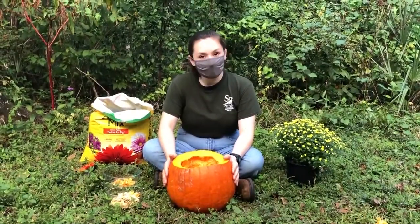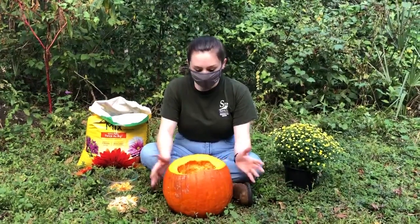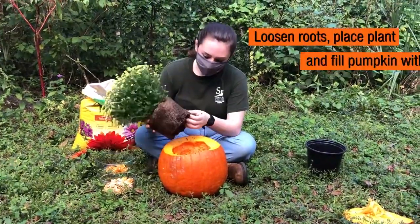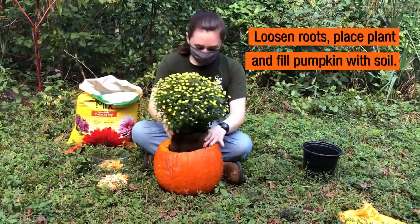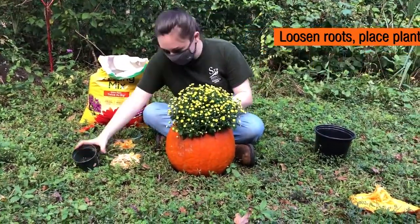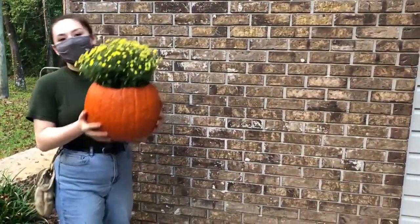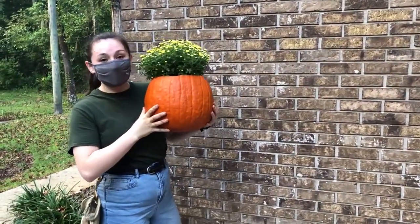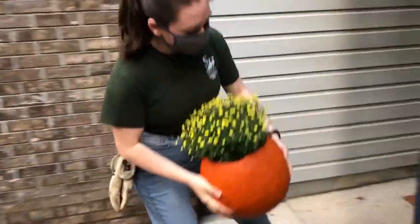So I have carved and separated the seeds from my pumpkin and now we can start planting them up. This is the final product — a little sustainable fall decoration, and it would look great on yours or somebody else's front porch.